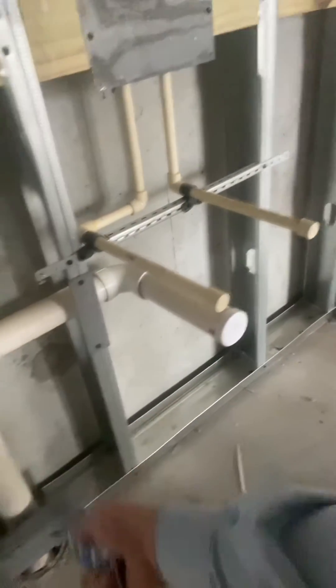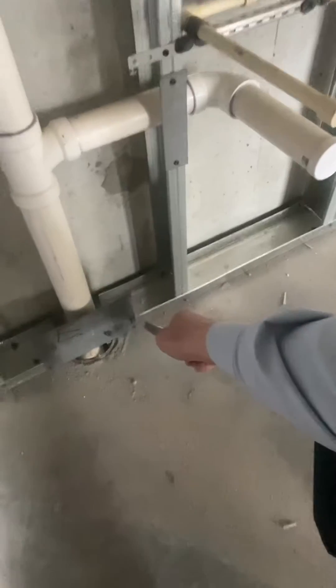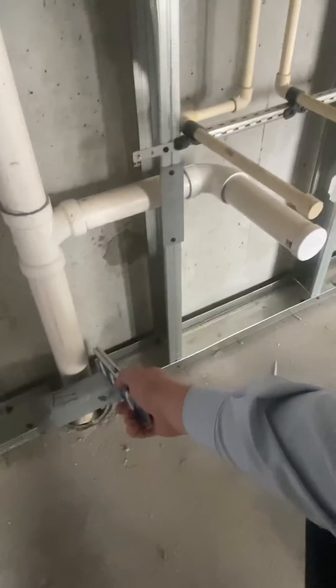I want you to see here, you got your branch arm here with a nail guard. These are required nail guards for plumbing. Note they extend two inches past the bottom plate.